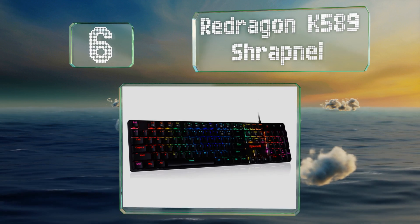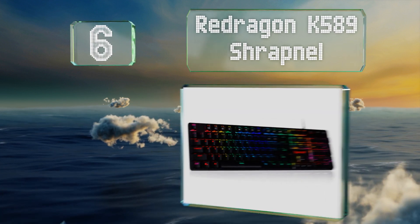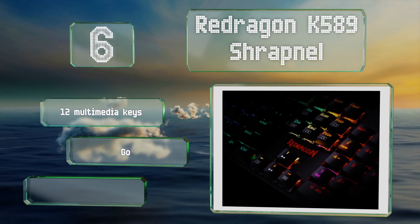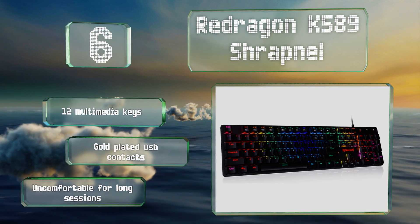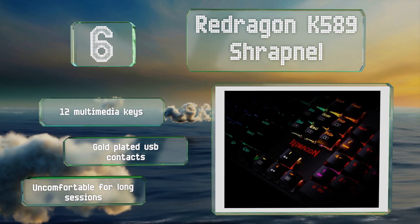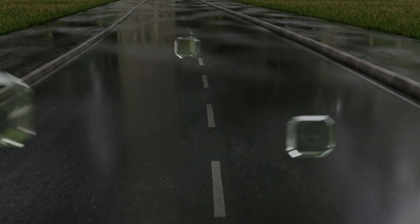Moving up our list at number six, the RedDragon K589 Shrapnel uses low-profile 8mm tall red switches that are relatively quiet without sacrificing responsiveness. With reliable anti-ghosting technology and quick conflict-free input, you should be able to count on its accuracy. It comes with 12 multimedia keys and gold-plated USB contacts, however it is uncomfortable for long sessions.